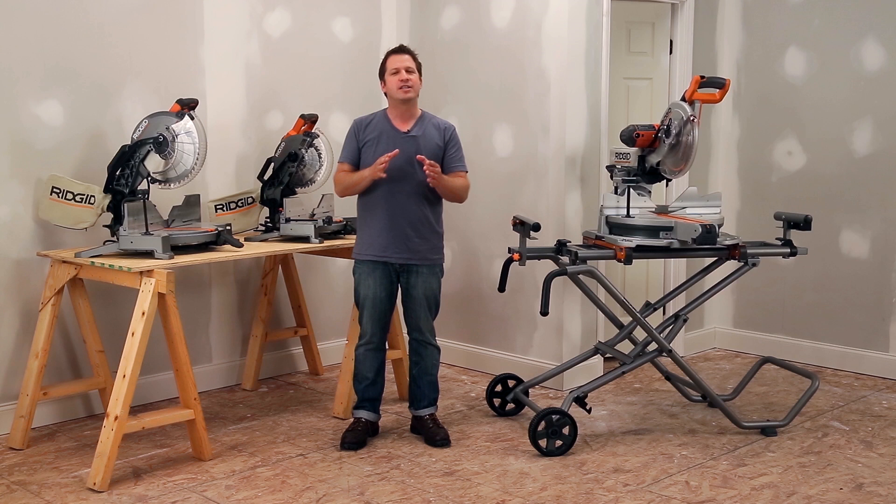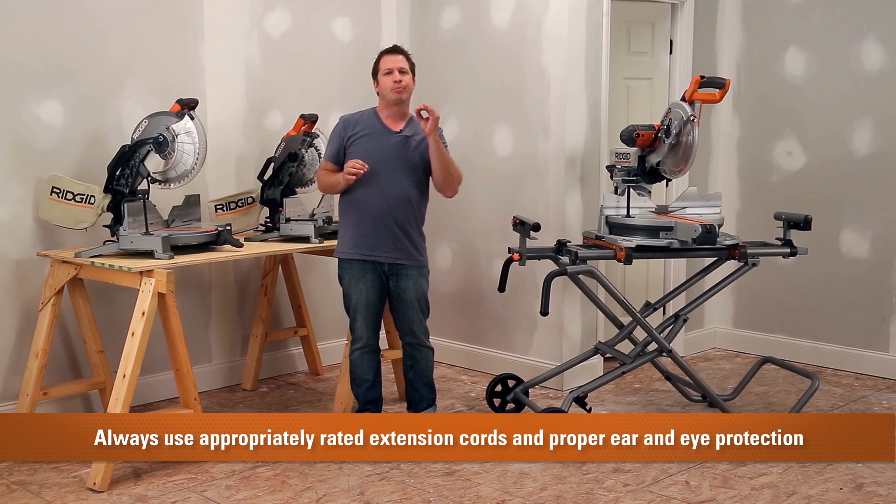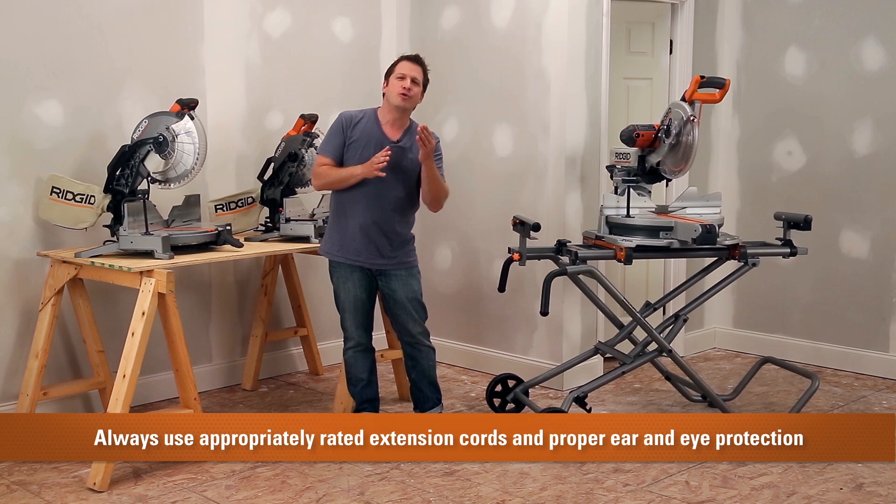I'd also like to give you a few tips so you can have a safe and efficient work environment. I know this is basic, but always use appropriately rated extension cords and always wear proper ear and eye protection.